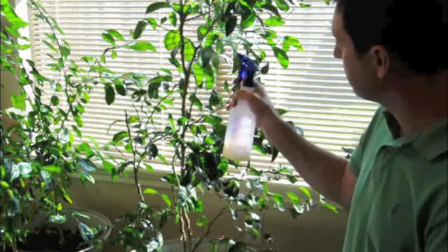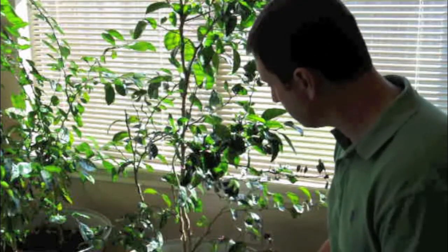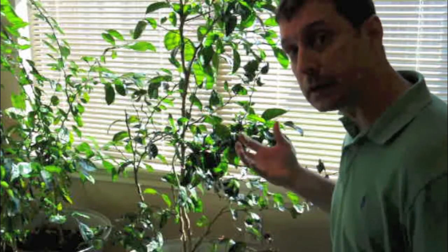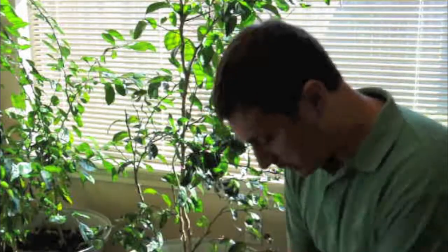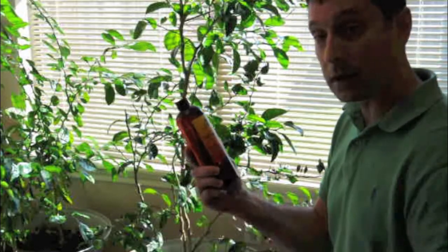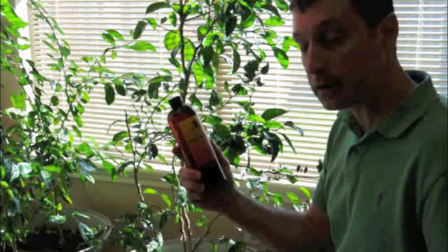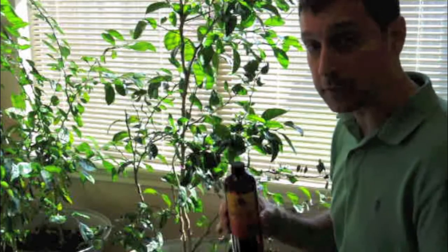This has actually been fantastic in keeping these mealybugs at bay, and hopefully after a few more treatments it will begin to kill all of them. I want to show you this fantastic neem oil — we get this online. This is just virgin cold pressed neem oil. It's a health and beauty brand, directly imported from India, and it's some fantastic stuff.